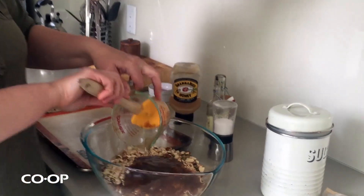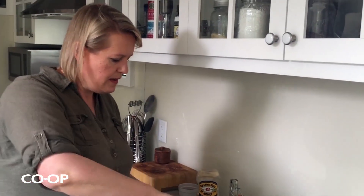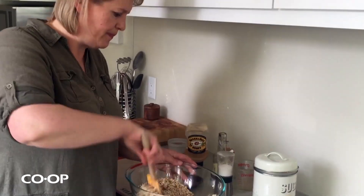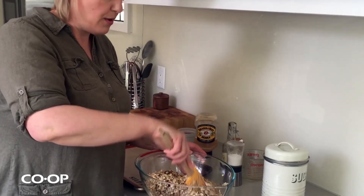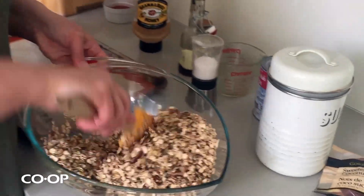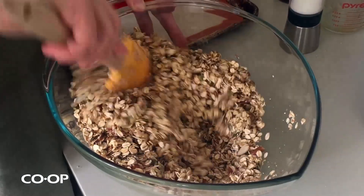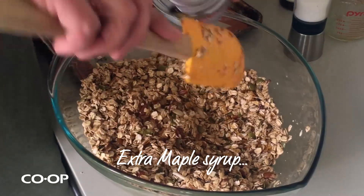I didn't even measure these oats — I just kind of know how much I use, about four or five cups. You just want to make sure you have enough liquid to make it clump together. If you squeeze it, it should clump a little bit. If you want less sweet granola, you could use less sugar — or more. Once it's nice and coated, which is easier to do in the bowl, you can also just do it right on the baking sheet. If it doesn't look quite coated enough, you can always pour a little bit of extra maple syrup.